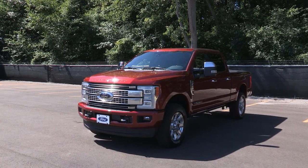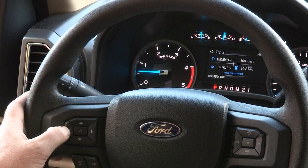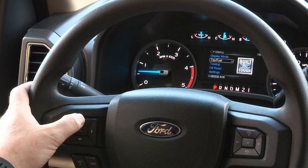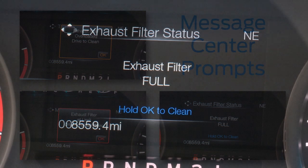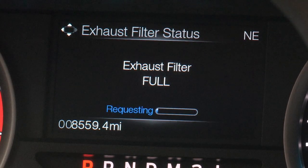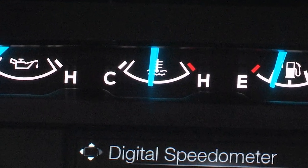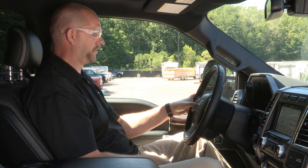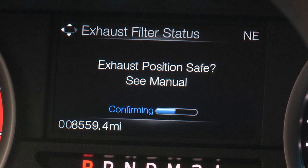To perform an OCR, the operator needs to read the information center. Press the info button on the steering wheel until the message center gives you one of these prompts. This message requests permission to initiate filter cleaning when the DPF isn't oversaturated and the vehicle is warmed up. If the vehicle is warmed up and in a safe location, answer yes to this message and then follow the prompts regarding exhaust position as needed.